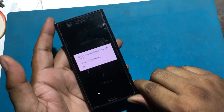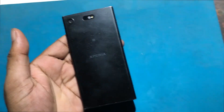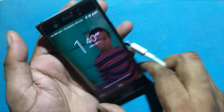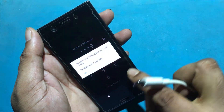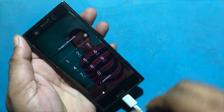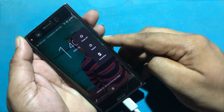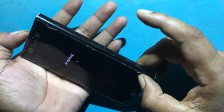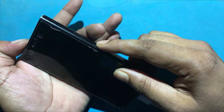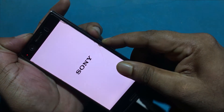Unfortunately, I forgot my phone password lock. I tried to unlock the phone through a hard reset, but I could not perform a hard reset after trying many times. So today I will show you how to unlock the phone using Sony Companion Tool.